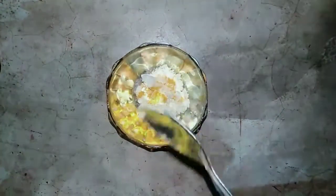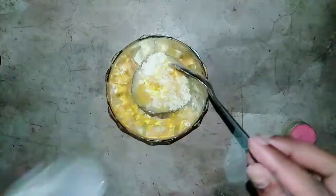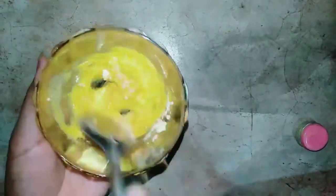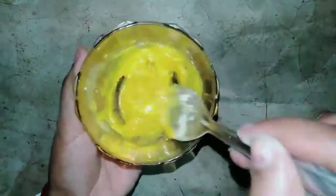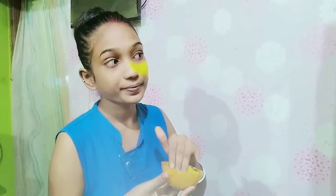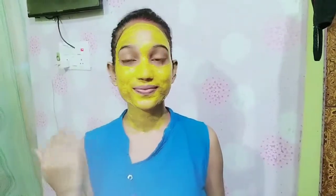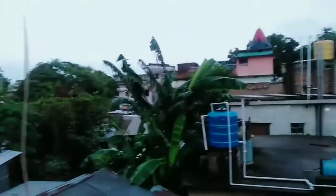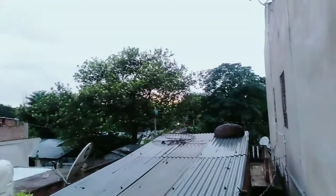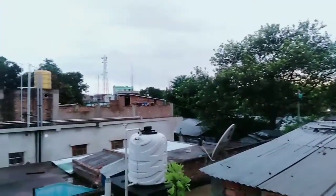I have taken 1 spoon of base and then I will mix it with turmeric and gulab gel. I will mix it all together into the pack. It is ready to apply, and I will show you how I am applying it — I'll show it at speed so you can see the process.